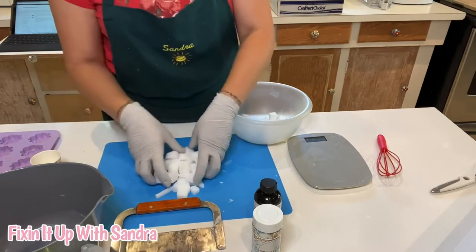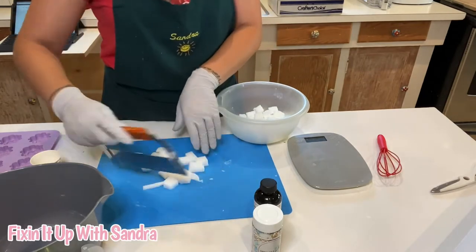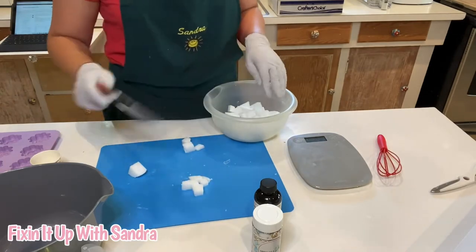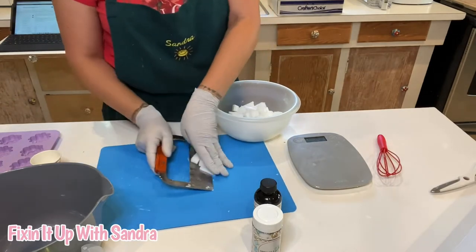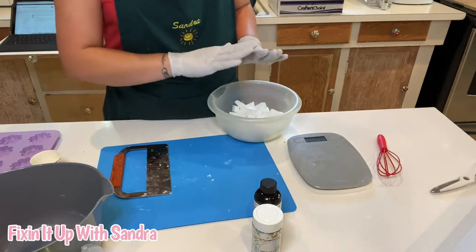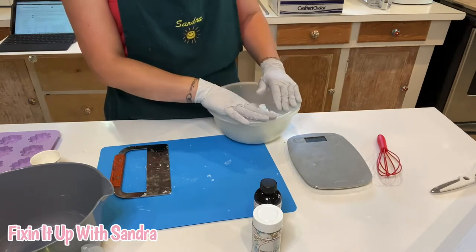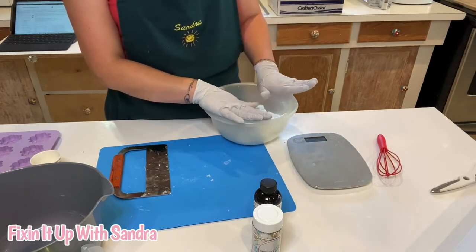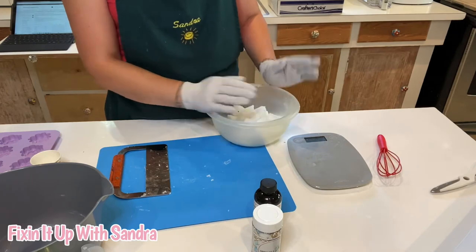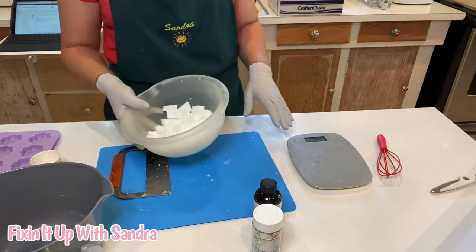Here's what we're going to do — let me just say that you can do swirls with melt and pour, but it doesn't come out as pretty as cold press. So we're going to put all of our soap into a microwave safe bowl and pop it in the microwave in 30 second intervals. But if you have an old microwave like mine, you might be doing 45 seconds. We're going to come back when this is completely melted down and liquefied.